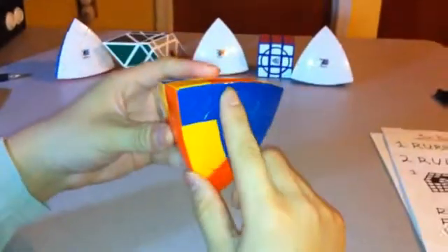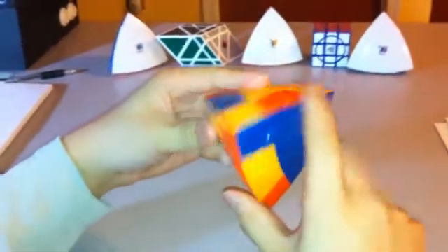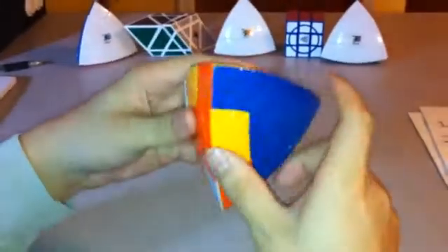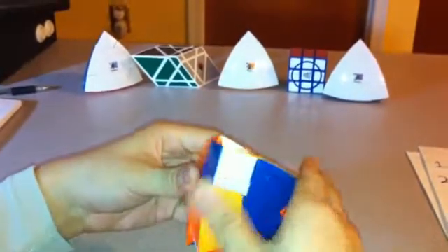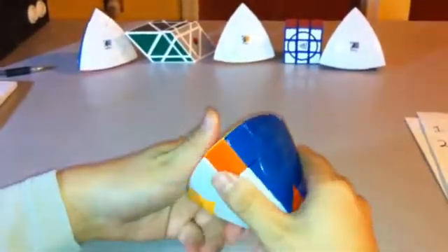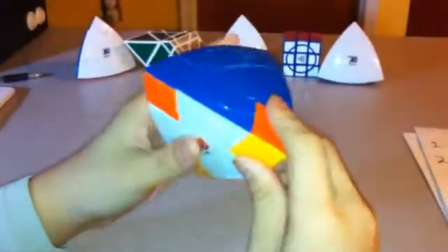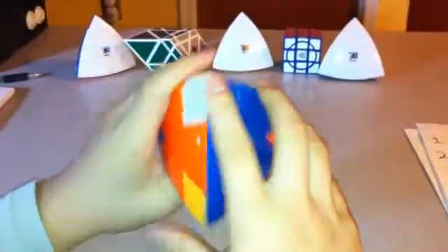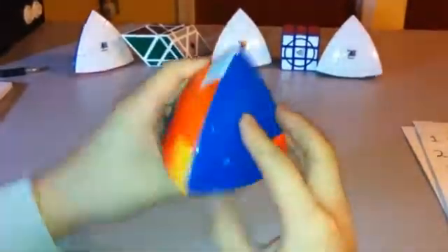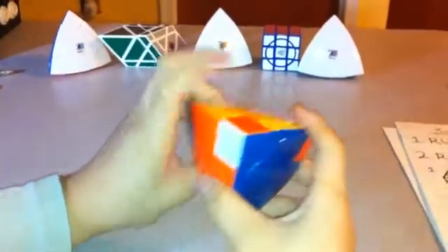Now I'm going to quickly fix the edges here. Without using the yellow or the white side, I'm going to turn this here and replace. So now all the edges are complete. Look around and make sure that all the corner pieces are in the right place. In this case, none of them are in the right place, which is okay because for my next algorithm, I have to have all of them in the wrong place.